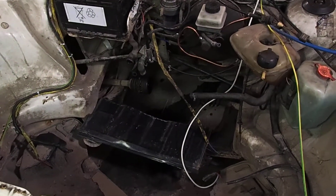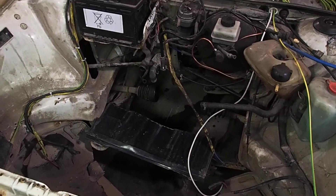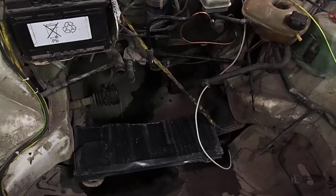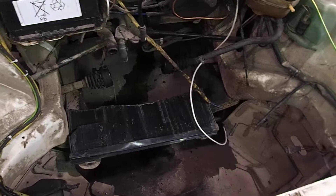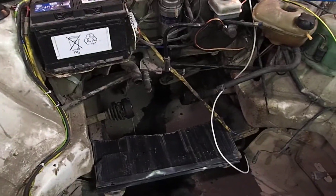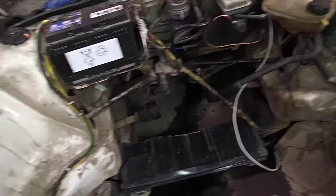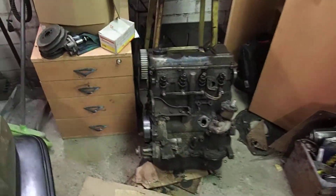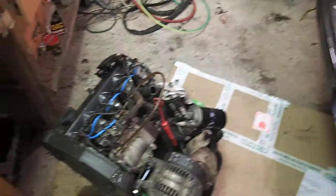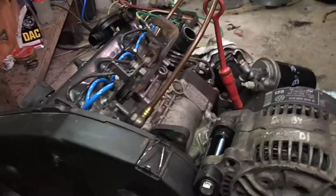As you can see, there is no engine and no transmission inside. That's because we are currently working on an engine swap. The transmission itself is being rebuilt because we thought if we went that far, it would be a shame not to check if everything is fine with it. This is the old engine and this is the new one. This is a little bit bigger — 1.9 liters, direct injection.